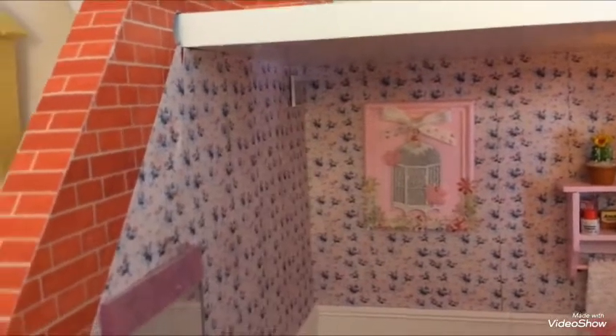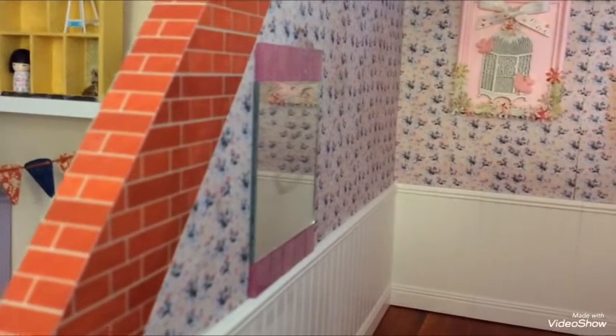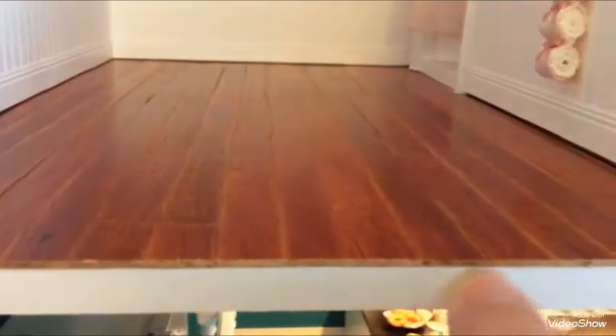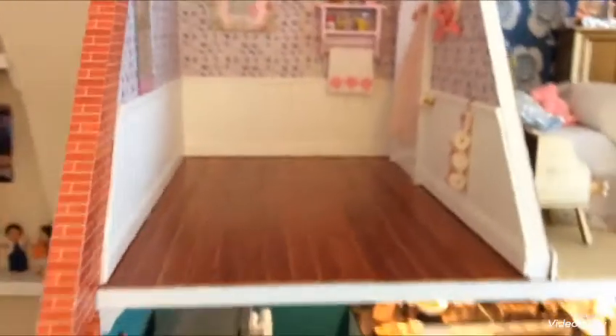Up in the top corner there is an extractor fan. The mirror I just bought from a set of mirrors at Hobbycraft for about 99p and I added mosaic tiles around it. The floor is real wood with a sticky back — you have to stick each piece down individually, you can't cut off a whole row, so you can see there's a join there where I measured wrong.